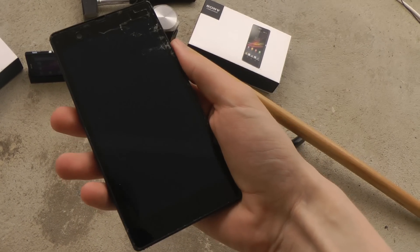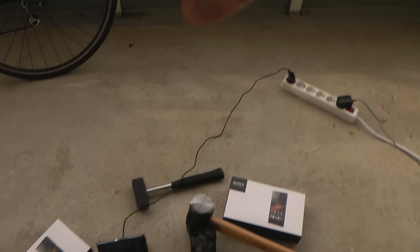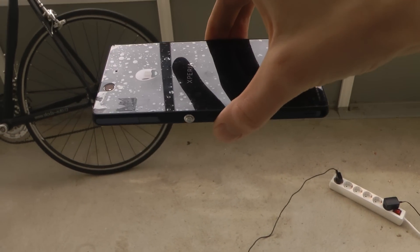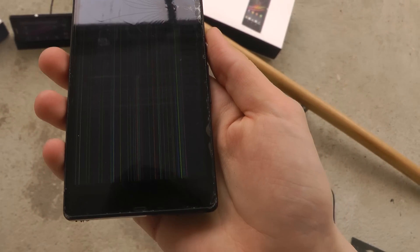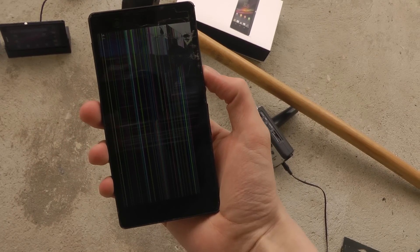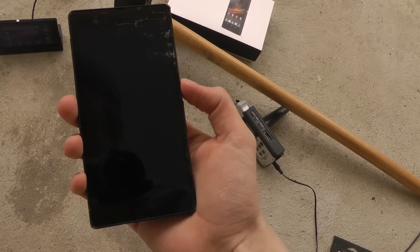I'm going to do three more drops. The first one is going to be face down. Now the phone is even more damaged — you can see on the front side. I really can't see anything on the screen now, but at least it turned on.